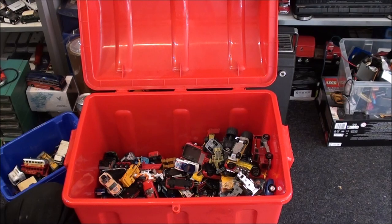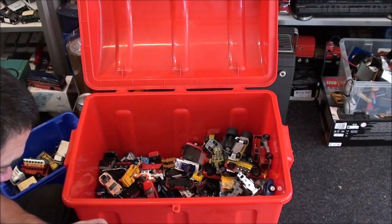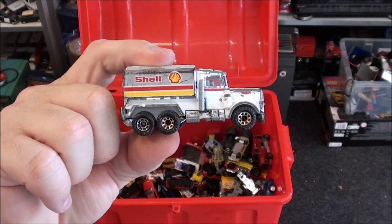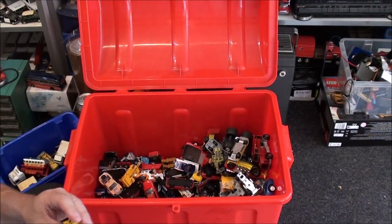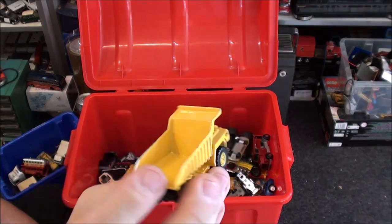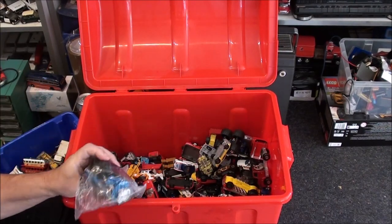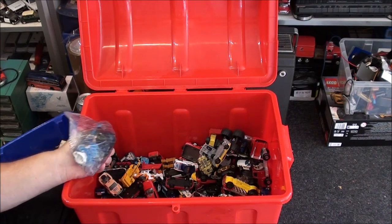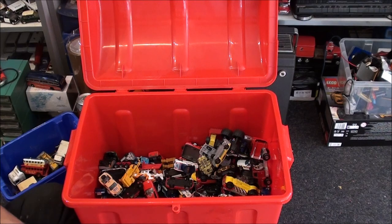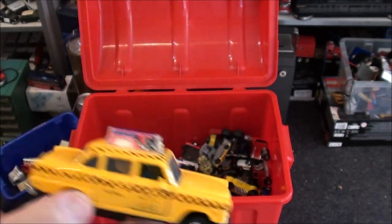This is like one of those cheap generic Chinese toys but it's actually quite nice — I like that, I'm keeping it. I'm going to keep that as well. Has this got a brand on it? No, but I do actually like it so I'm keeping it — it's different to all the other dump trucks I've got. I think I've got something very similar. I'm going to keep hold of that.